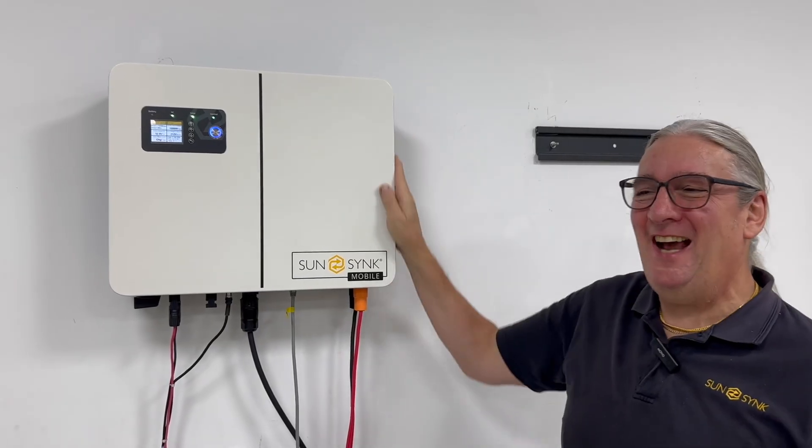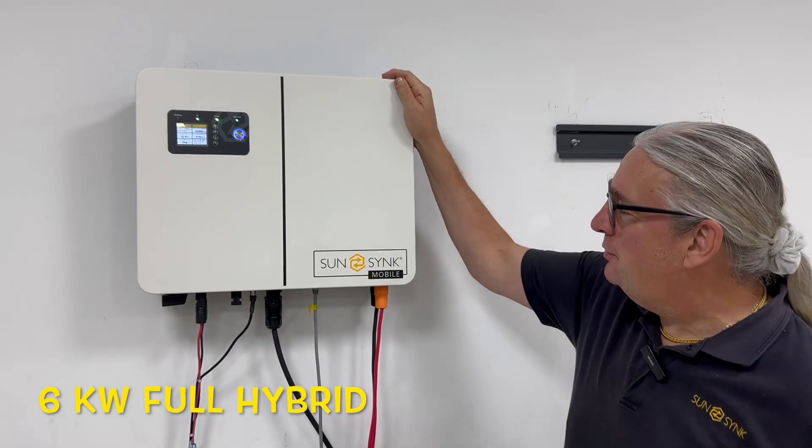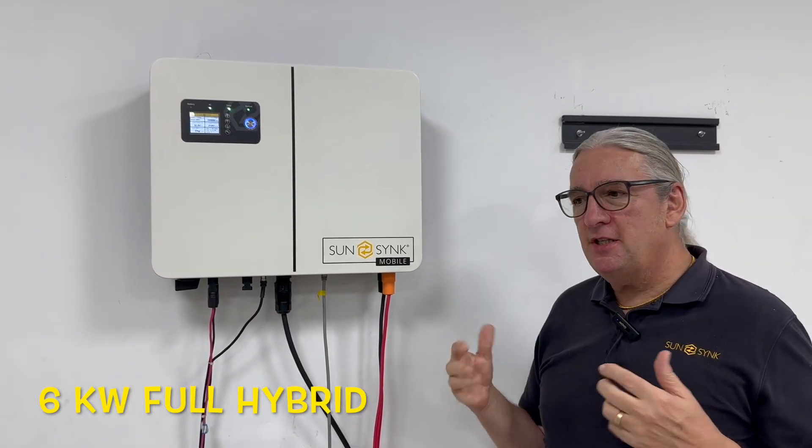Hi, it's Keith. Look at this — this is the Lynx inverter. It's beautiful, it's really nice. We've done a few changes from our other inverters.